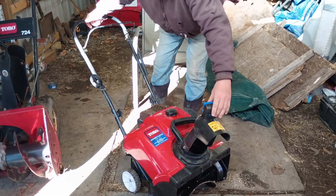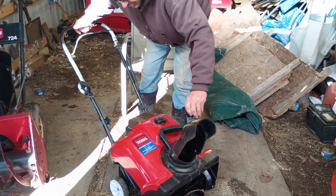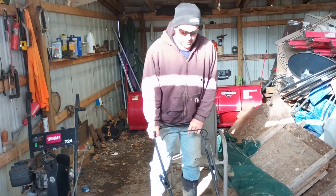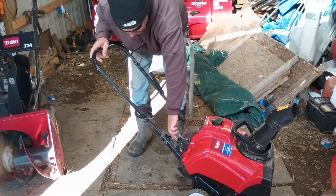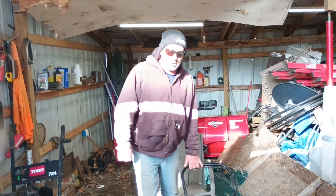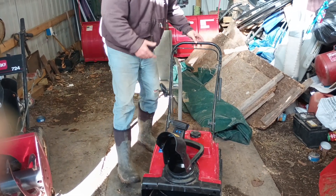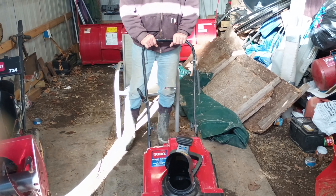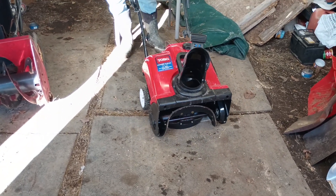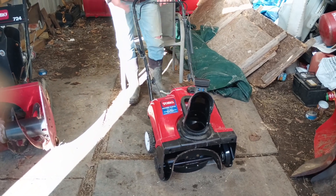The chute spins really quick and the lock is pretty good for keeping it in position without sticking. Before I start it, one tip if you're buying one used: those rubber paddles can wear out. When you're at someone's house looking at a machine, start it up on concrete where there are no stones, and it should pull itself forward to assist you. If it doesn't pull forward at all, there's a good chance those paddles are worn and need replacing. The machine should assist you as you're doing your snow blowing.